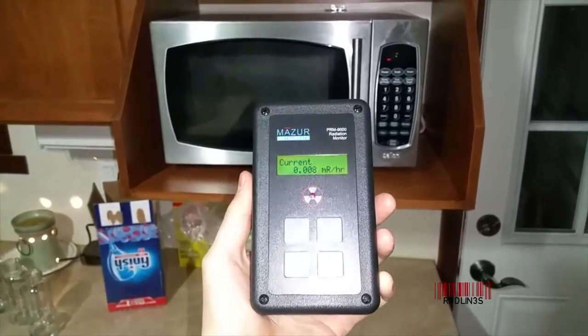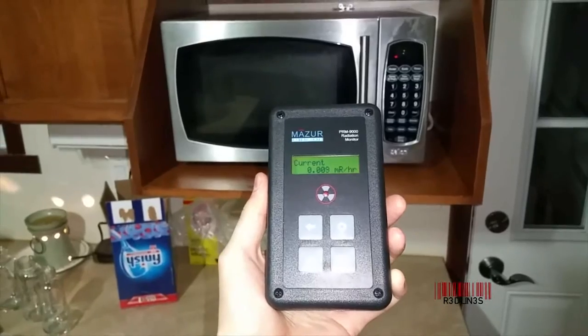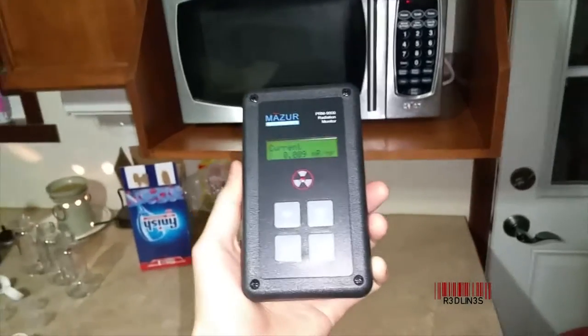Hello everybody, my name is Aaron. This is a Geiger counter. We're gonna see if microwaves are radioactive. So let's do it.